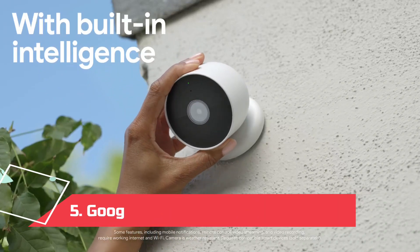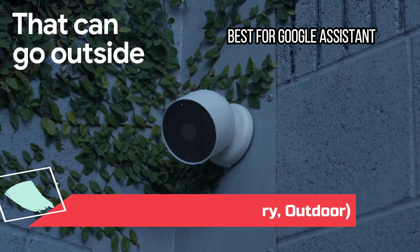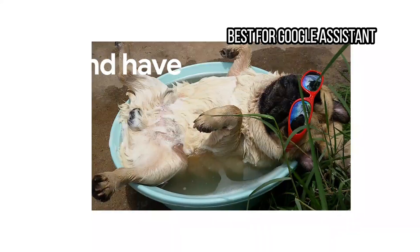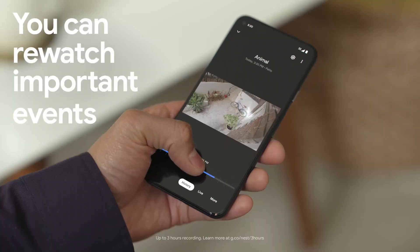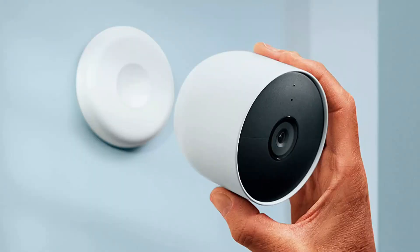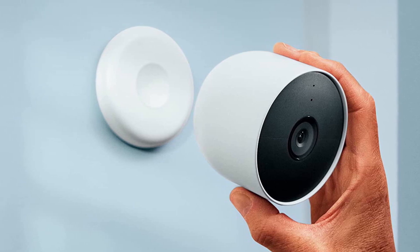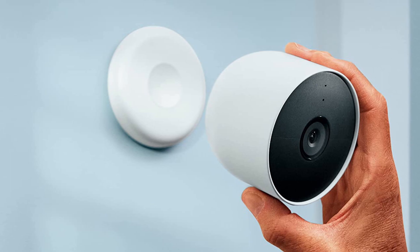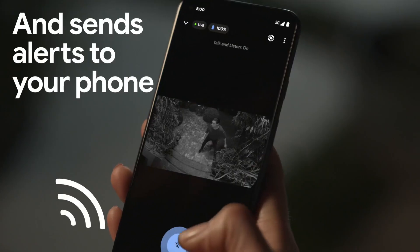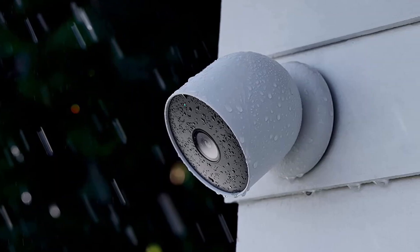At number 5: the Google Nest Cam, Battery, Outdoor — best for Google Assistant. The Nest Outdoor Camera works best for anyone with Google Assistant running the show in the home. It's battery-powered and easy enough for renters to install, with a simple mounting plate and a proprietary magnetic mount that makes it easy to customize the angle. The 130-degree field of view is decent and encompassed my driveway, front door, and most of my front yard. It captures sharp 1080p video with HDR and night vision, and it has a clear speaker and microphone. The alerts are seamless, and the motion detector was accurate and sensitive enough to tell that the slight whisk of a passing ponytail was a person.